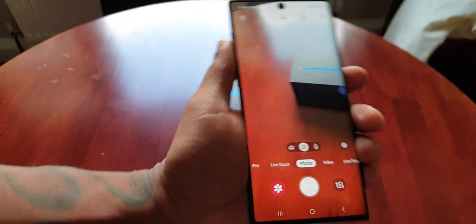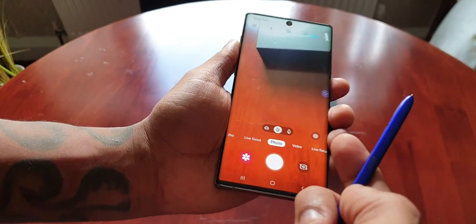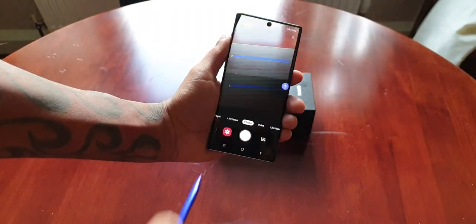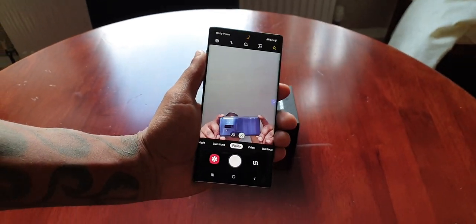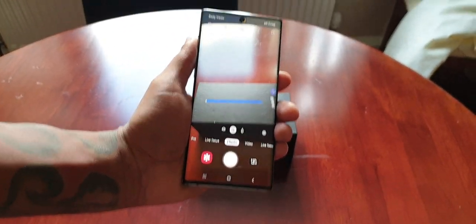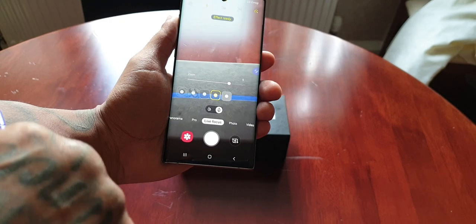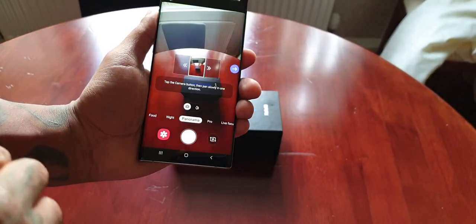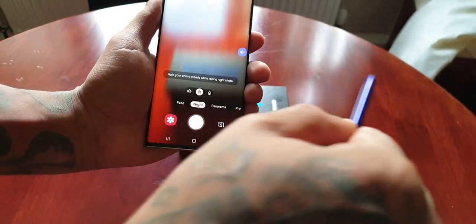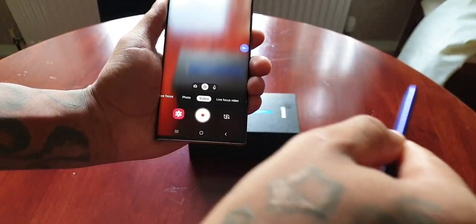The rear camera is on as you can see. So this little button here on the S Pen — if you swipe up, as you can see it switches to the front facing camera, and if you swipe back down, it will switch back to the rear camera. How cool is that? And if you swipe across to the left, you can switch through all these different options. And if you swipe back to the right, you can switch right back through all those different options.